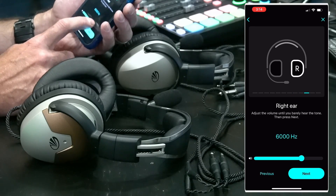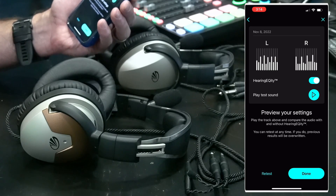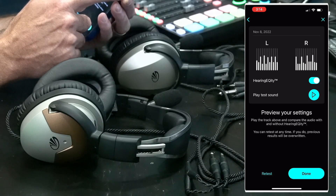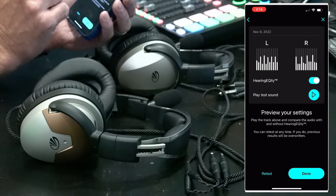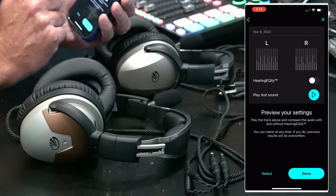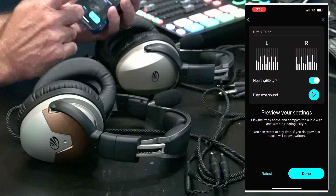After going through 4000 Hz on the right side, it gives you an option to test the results. You can see the EQ curve that's been generated and there's a toggle for Hearing Acuity. It plays a brief clip of classical music — first without the EQ curve, then with it. If the EQ'd version with hearing acuity sounds better to you, you're good to go. If not, you can try repeating the test.